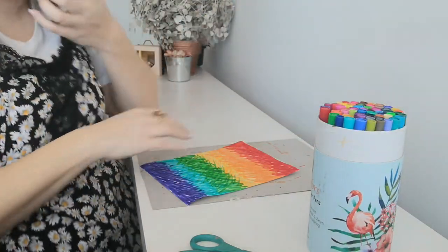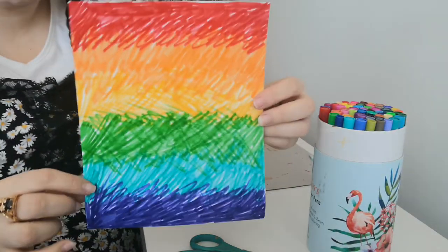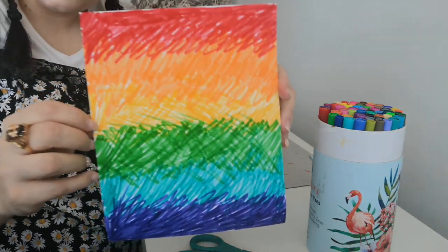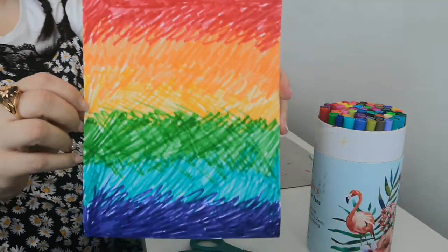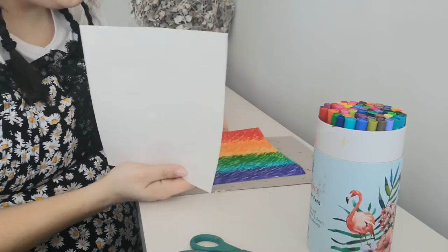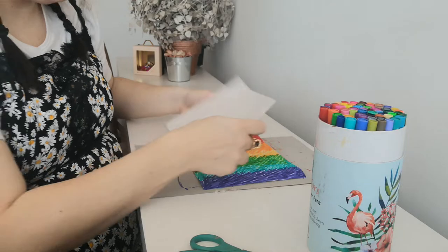Once you're happy with your background, you should have something that looks like this — make sure to color the whole page. You're welcome to color yours differently than mine or nicer. The next thing you're going to do: I'm going to turn mine on the side because I think it's going to look better that way.